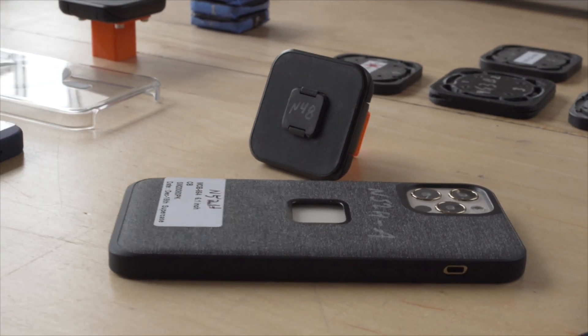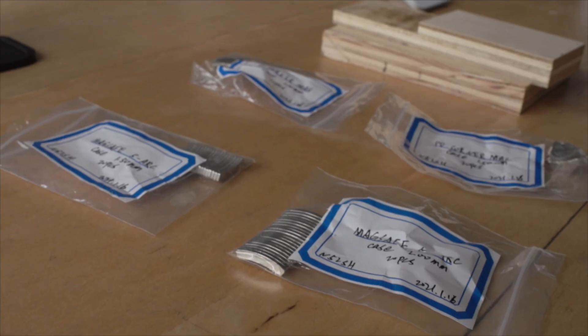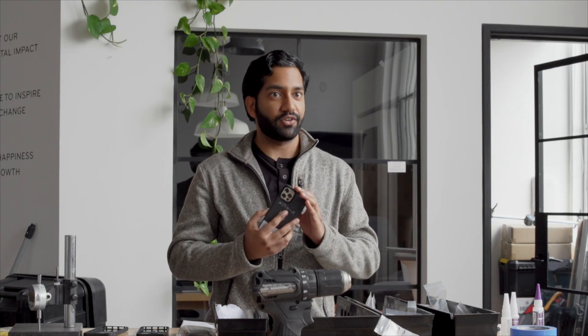All of this testing allows us to walk away and say we know it feels good and we have the numbers to prove that it is as good as we think it is. That's kind of what this table and this whole room is dedicated to — figuring out the best kind of magnets to put inside of our case. It's complicated.